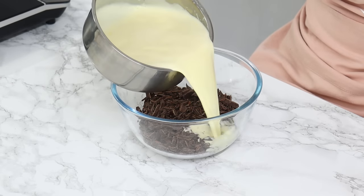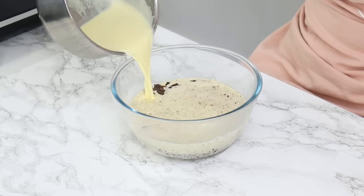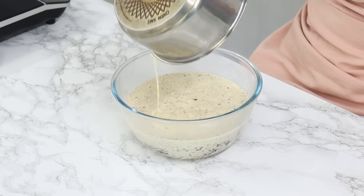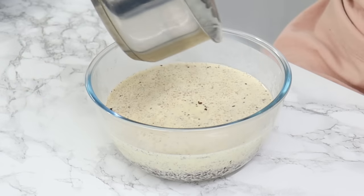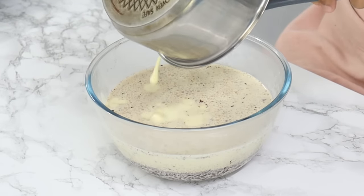Usually I would use a 1 to 3 ratio of chocolate to cream for a whipped dark chocolate ganache, but I wanted my frosting to be a little more stable and have a deeper chocolate flavor, so I'm using a 1 to 2.5 ratio of chocolate to cream for this ganache.